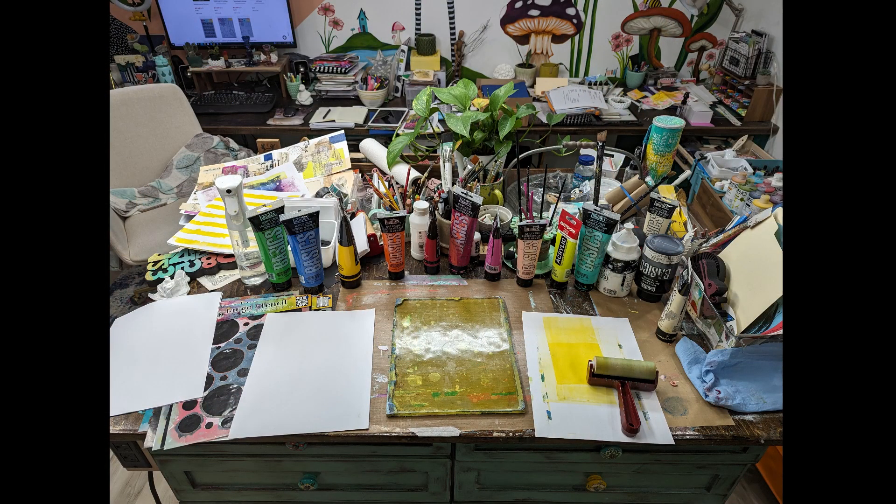Hi everybody. I know this is totally off topic — well, I guess not totally because it is my art space. I just wanted to share a few photos with you of my new art space. It's still not completed; I don't know if it'll ever get organized properly. But I just wanted to give you this little view — it gives you an idea of the layout.